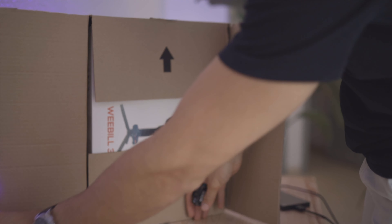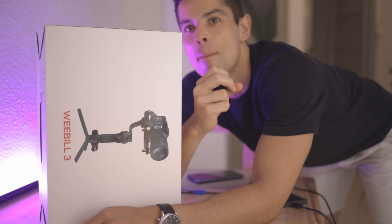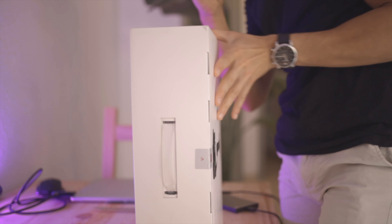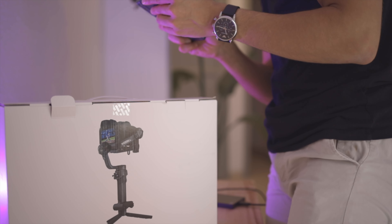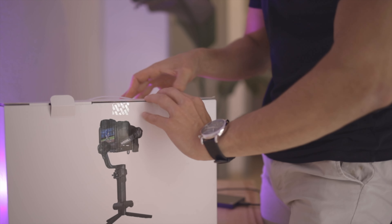Big reveal! Here it is guys, here it is. It's like a very good size — it's really small, which is going to be sick for traveling. The time I have a shoot — oh man, I have to leave in like 10 minutes.